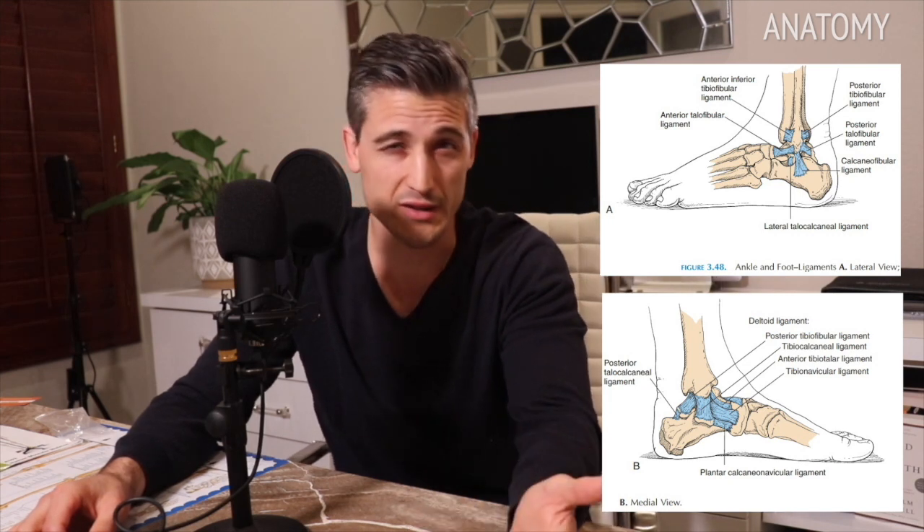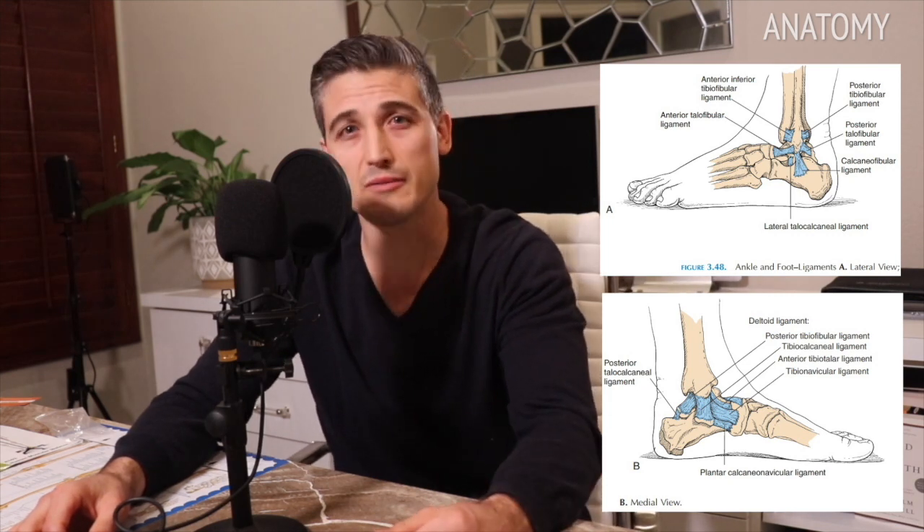The major ligaments at the ankle are the deltoid ligament on the inside and the lateral ligamentous complex on the outside. The lateral ligaments are much weaker than the relatively large and thick deltoid ligament. At the knee, you have the anterior and posterior cruciate ligaments — ACL and PCL — that prevent anterior and posterior sliding of the tibia in relation to the femur. Then there are the medial and lateral collateral ligaments, which prevent the knee from collapsing to either side.